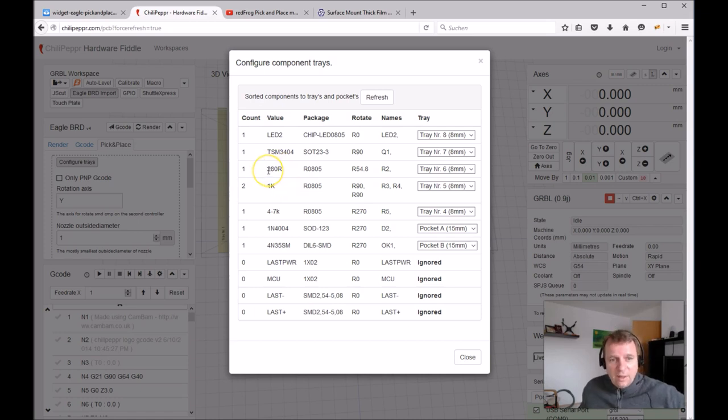Please use the same naming convention — don't mix uppercase R or K with lowercase. For example, write 800K or 4.7K consistently. I replace the decimal point with a dash or slash. The two 1K resistors have package 0805, are rotated 90 degrees, named R3 and R4, and both are sorted to tray number five. Some components are sorted to pockets because they are not delivered on tape.